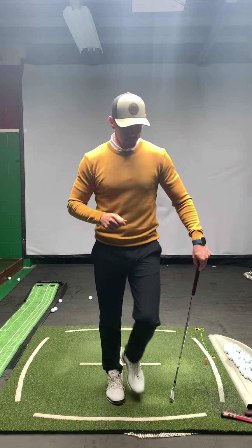Just to review in putting, that's why we set up first here. We're trying to line up the forearm with the shaft. So now when we putt, we can feel the forearm matches up with the shaft.